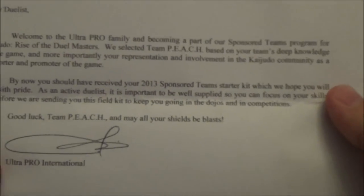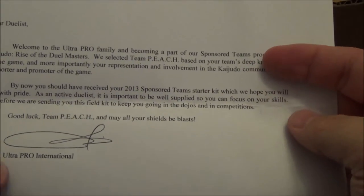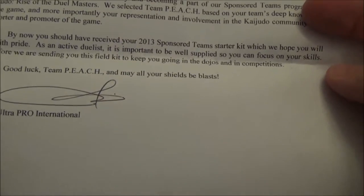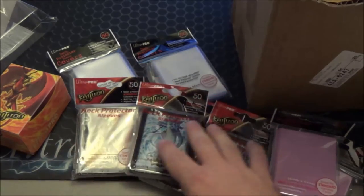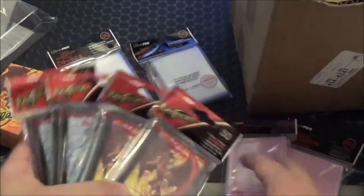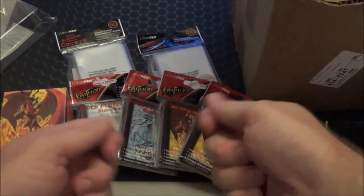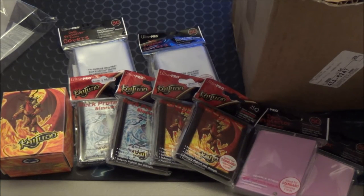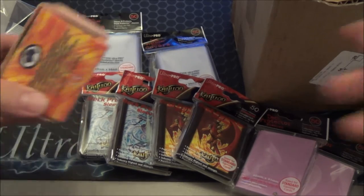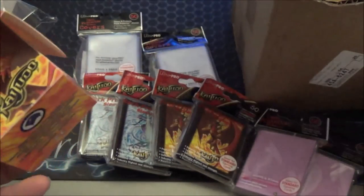That's awesome. May all your shields be blasts — I love the fact that everybody's using that. That's not a stamp, that's a real signature. Ultra Pro International. Wow, Ultra Pro, thank you so much for this. This is crazy. We will definitely be wearing and using Ultra Pro products with pride, and it's actually good stuff. I've been playing with the first sleeves they gave me and I'm highly impressed with the ProFit sleeves. I hope you guys like this video. Leave a comment, leave a like, leave a subscribe. All my shields are blasts. Thank you guys. Peach.